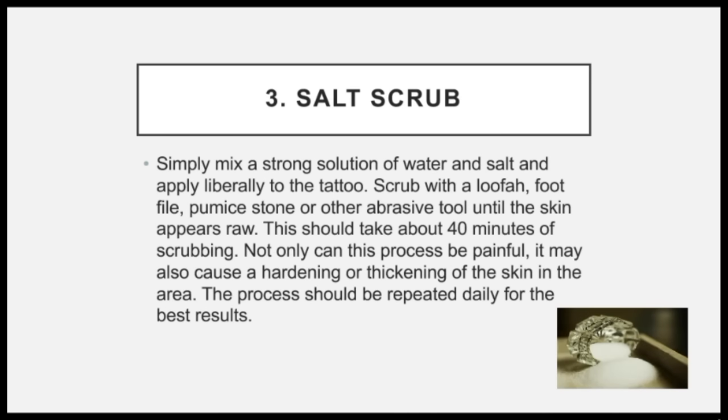Three, salt scrub. Simply mix a strong solution of water and salt and apply liberally to the tattoo. Scrub with a loofah, foot file, pumice stone, or other abrasive tool until the skin appears raw. This should take about 40 minutes of scrubbing. Not only can this process be painful, it may also cause a hardening or thickening of the skin in the area. The process should be repeated daily for the best results.